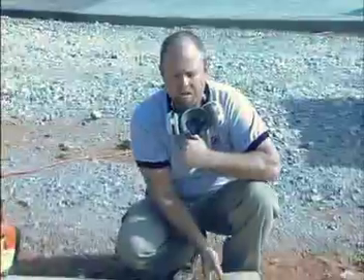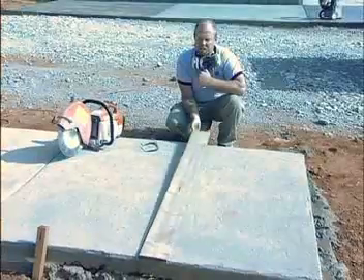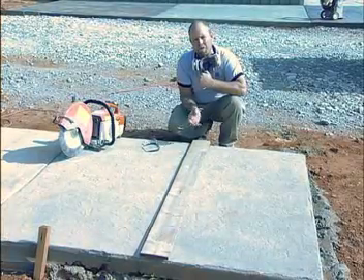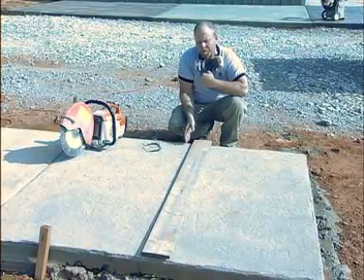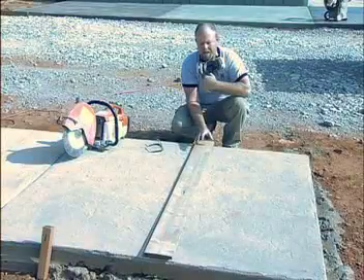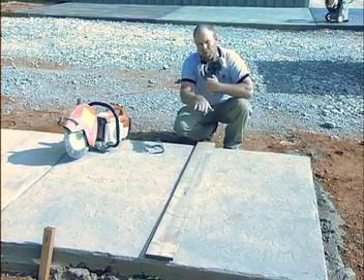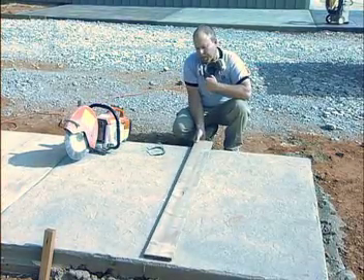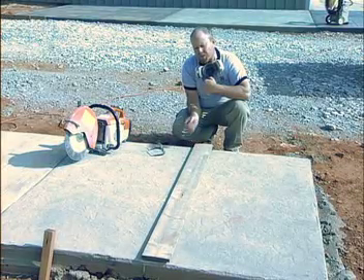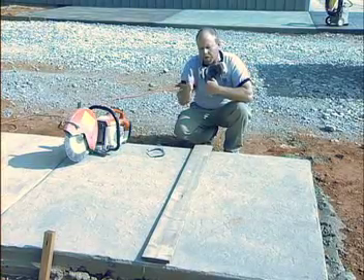When using the cutoff saw to establish your contraction or control joints, after I've chalked my line down, I'll use a nice straight edge — in this case, a 1x6 or a 1x8 works great. Make sure you sight down to see that it is in fact nice and straight. This will be my guide, and the fact that it's a 1x6 or 1x8 allows me to walk across it. Had I used a 2x4, it's hard to rest up on top as you walk across. It's a good idea to have a person on the opposite end stand on it to help support it as you go along.